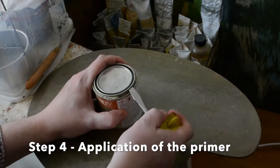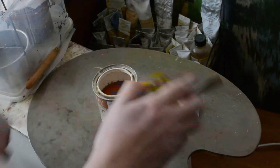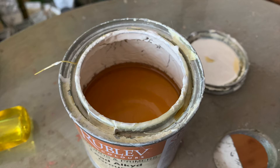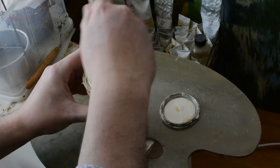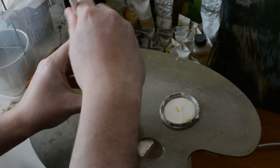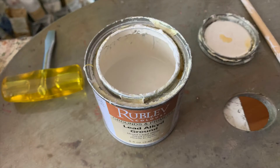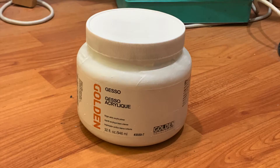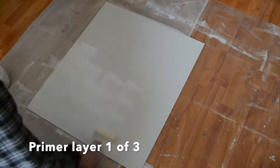Step 4. I apply the primer. If you wish to use Rublev lead alkyd ground, when removing the lid from the can, one finds that the paint is at the bottom and the dispersant is on the surface. This is normal, and you will have to swirl using a rod. It is best to leave a rod just for that purpose, because it is best not to touch the lead paint. Alternatively, you can use acrylic gesso. I used gesso for this demonstration, but both materials are applied the same way, using a foam rubber roller.